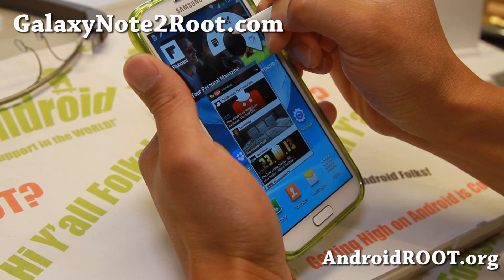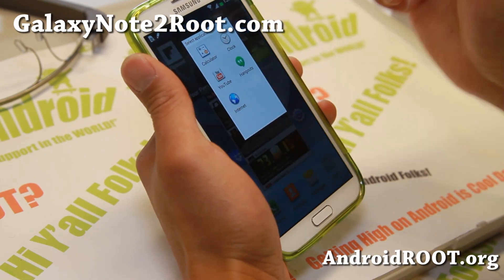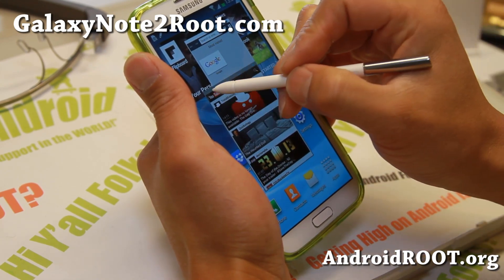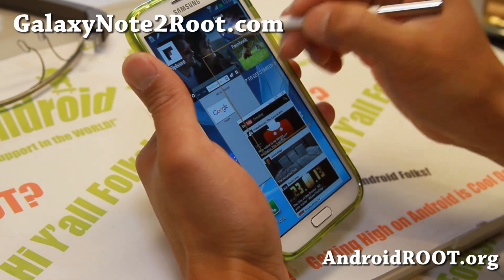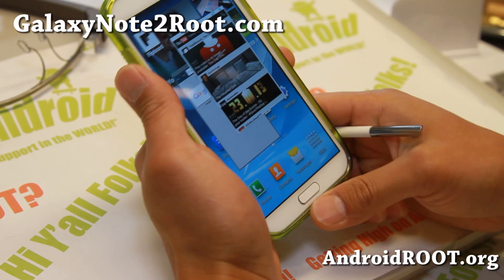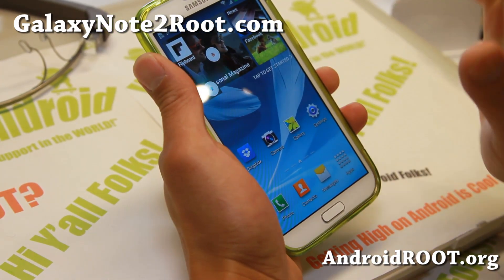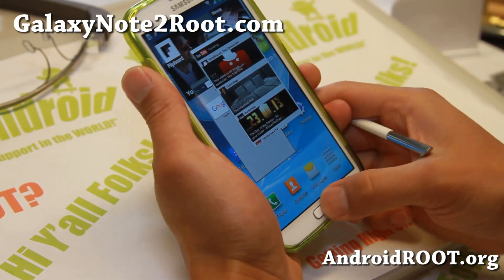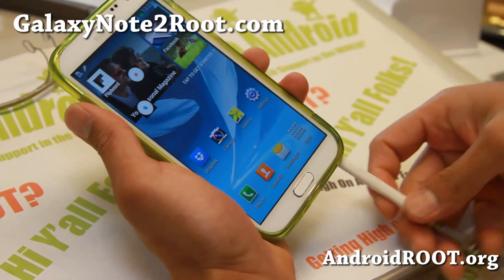Let me go ahead and make another one up here, and there we go — I can put my browser there, and also you can resize it, so it brings the Note 3 floating window functionality. When you hit the home button, it's going to make it smaller, and any time you need to access it, it's going to pop up again.